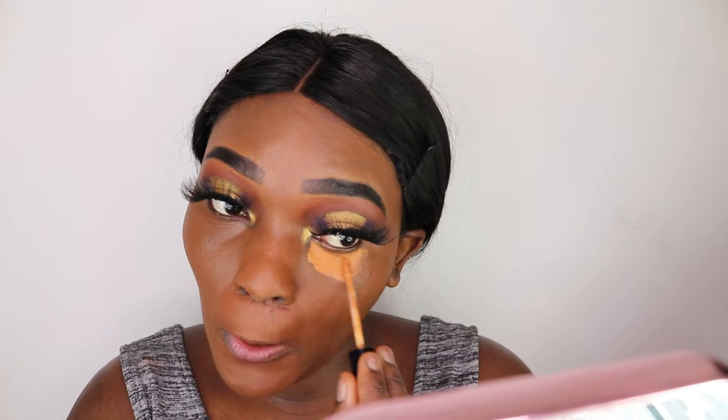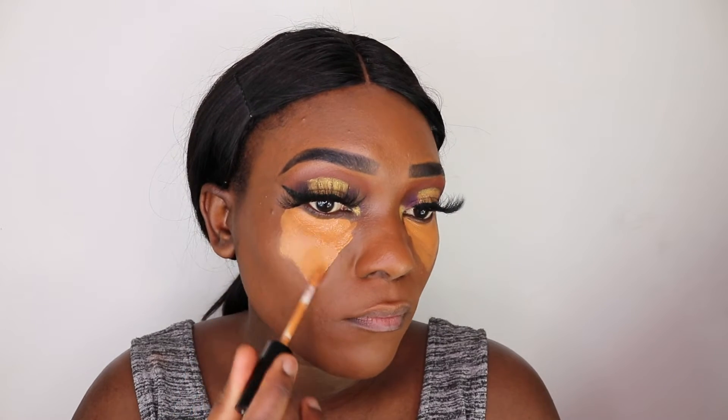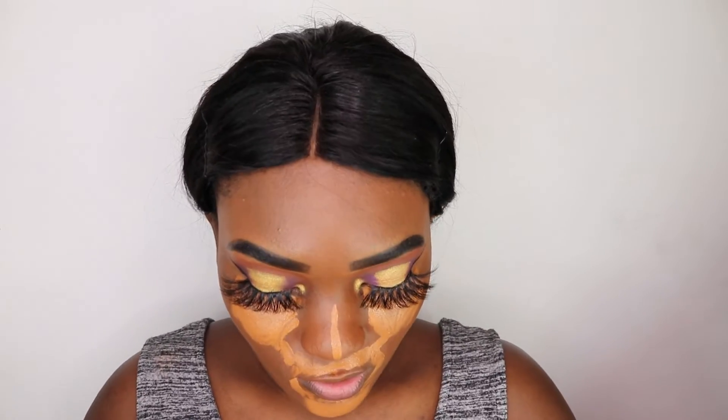We are going to use the NYX Can't Stop One Stop Concealer in the shade Cappuccino. I use this all the time but I'm actually looking for the shade — how weird is that. I use a shade too. I'm going to use the same sponge, take the NYX setting spray, spray it on the sponge, and work on that concealer.